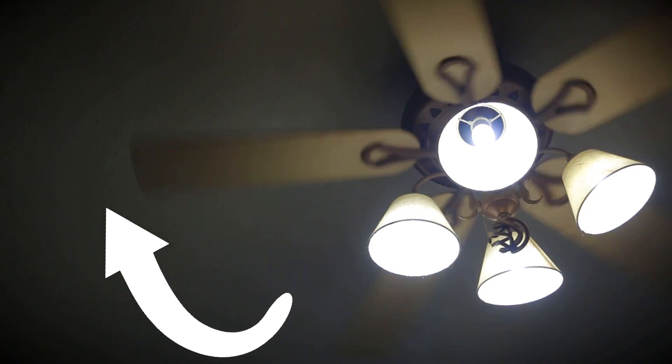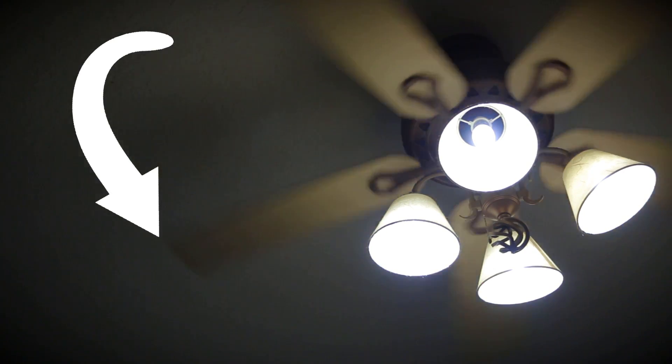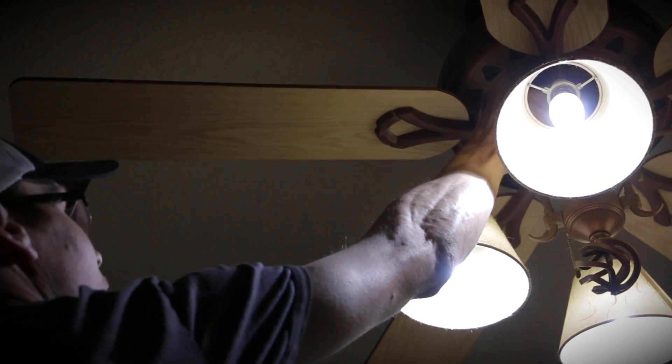If you have a ceiling fan, there are two different modes you can run it in. There's one that pushes all the air downward, and then there's the reverse mode. A lot of times in the winter months we'll put ours in reverse mode because it helps pull the cold air up, drive the hot air down, and distribute it a little bit better in the house.